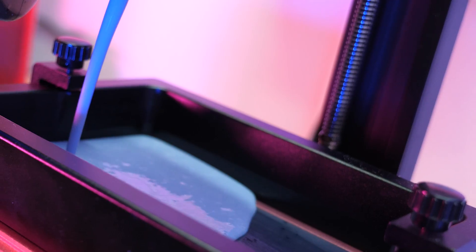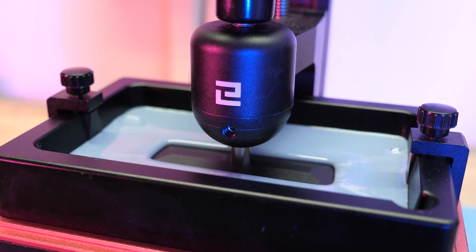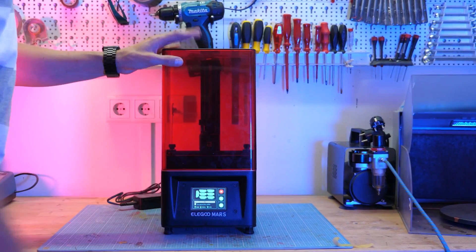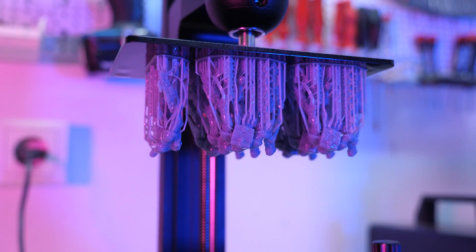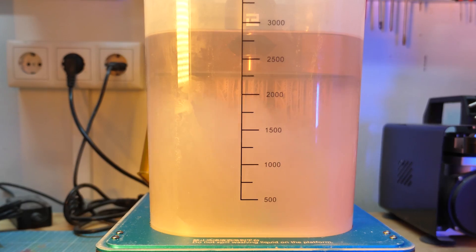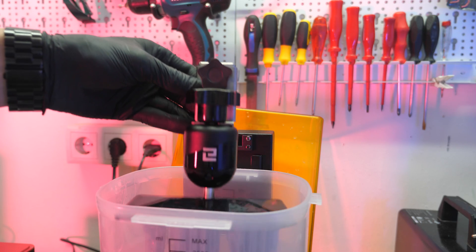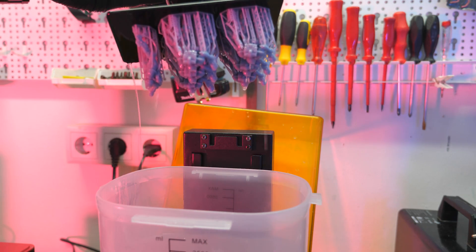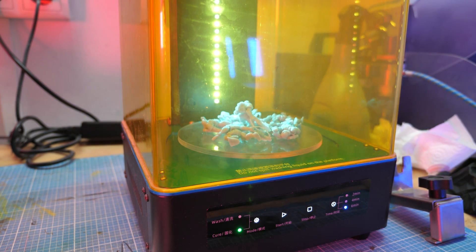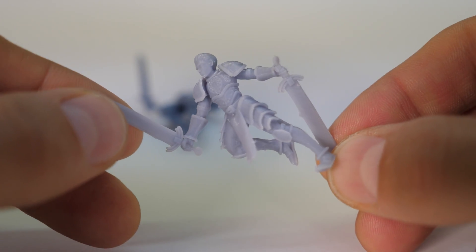Grab your resin printer and start printing miniatures. It's absolutely important that the prints be as smooth as possible, and with a resin printer you can get very close to that. For this demonstration I'm creating three different models: a cyber soldier, a video game hero, and a warrior. It took me several tries so I printed quite a few of these at once.